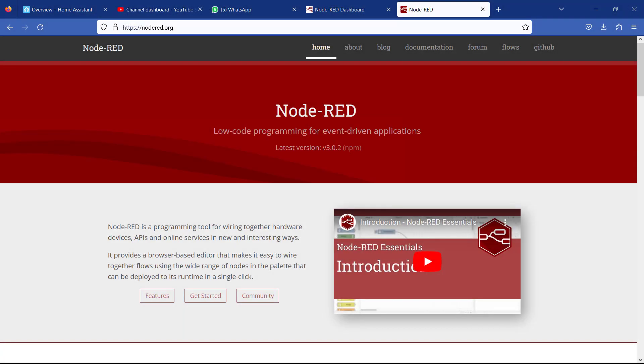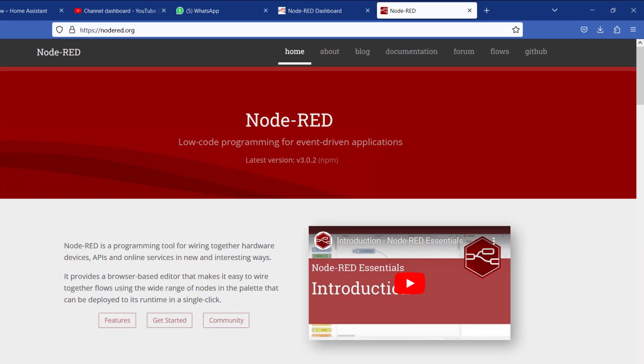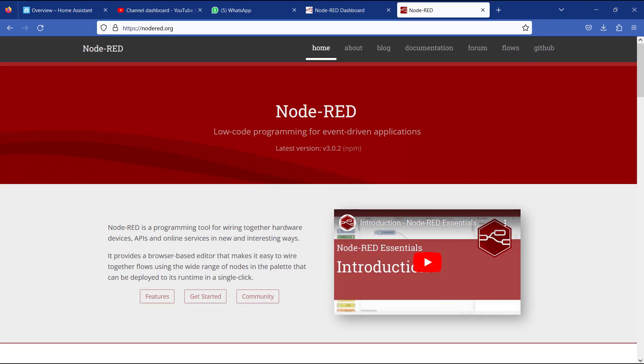Hi everyone, welcome back. Today I'm super excited to share with you how to connect OpenPLC to Node-RED. This way you will be able to build IIoT projects easily without any stress. Let's get started.